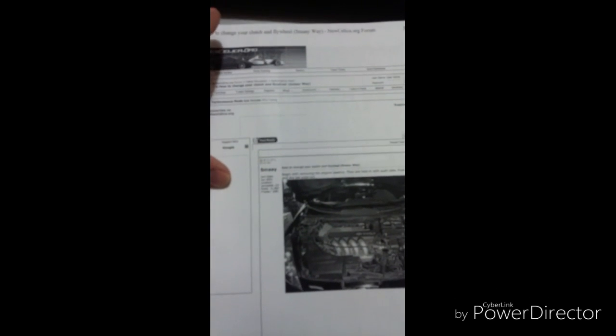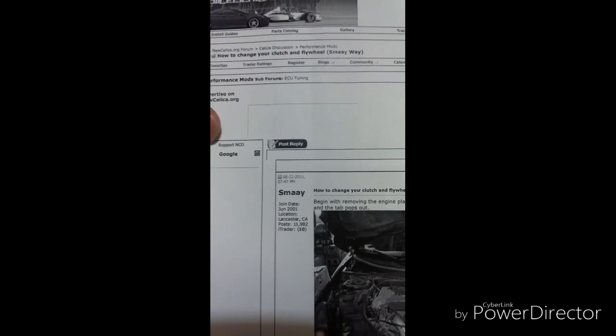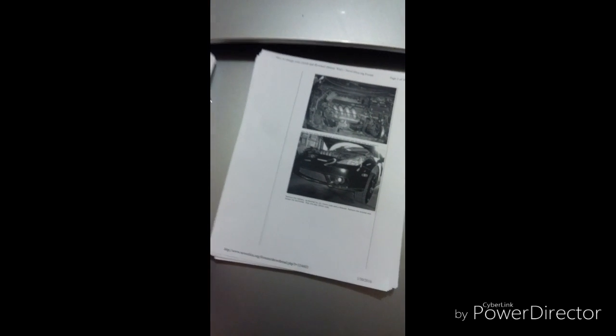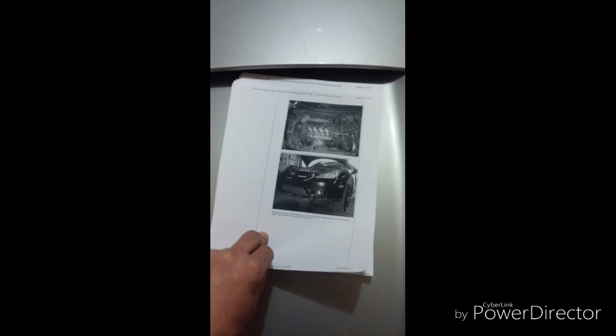For this repair, we're going to follow these instructions I got from a forum by SMA. The instructions are for a Celica GTS, but the GT that I'm doing the repair on is almost the same.